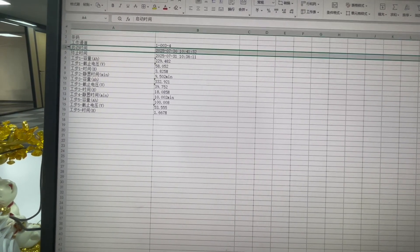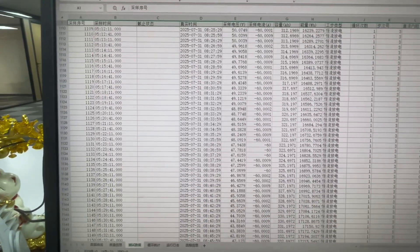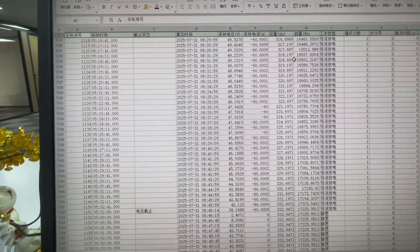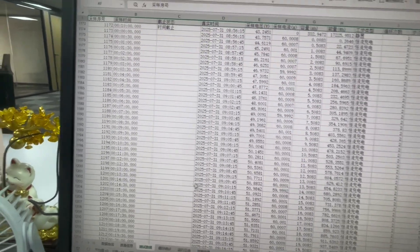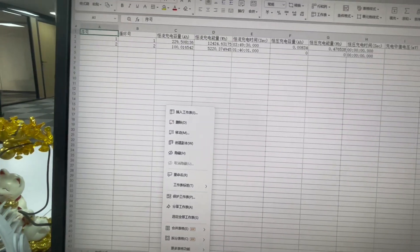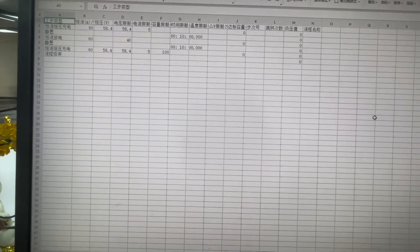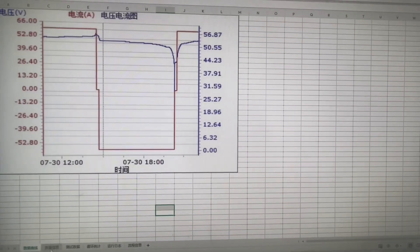One aging test cycle takes nearly one day. Here we can check the tested data showing the time, current, and capacity for each pack. All 10 packs will also have this data sent to our customers before shipping, along with a test video for each pack.